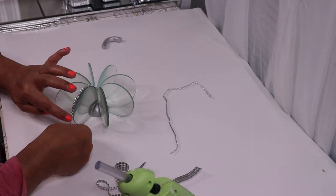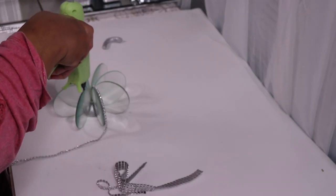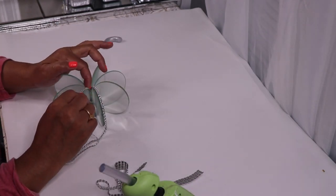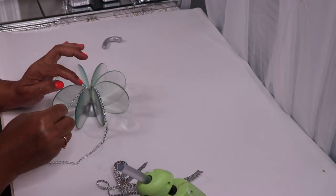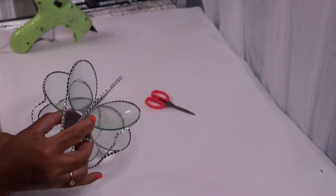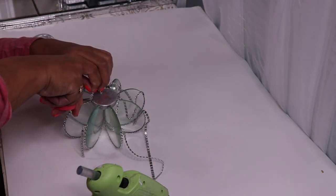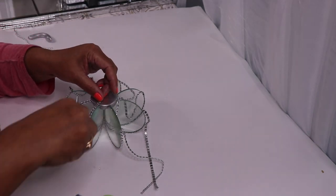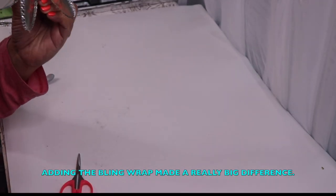I repeat this step on each magnifying glass. As you can see, I flip the pumpkin over and continue to glue the bling wrap down into the edge of the magnifying glasses. Adding the bling wrap made a really big difference. I really love how this is turning out.